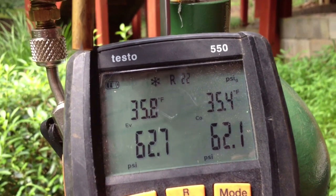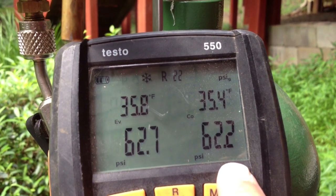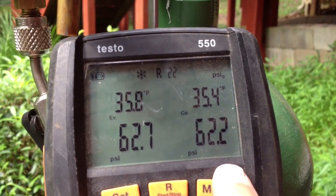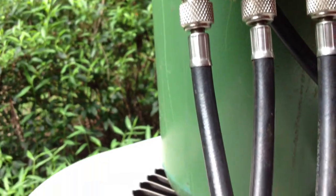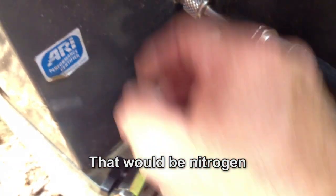We started off at 62.7 on the low side, 62.5 on the high side, and you can see it's dropped down and hasn't gone up — all the way down to 62.2, and eventually it'll be 62.1 and keep dropping. What I did was close the liquid side and the suction side valve off, and pumped an equal amount of Freon into both sides. So I've got my low side on my unit and my high side on the line set side.